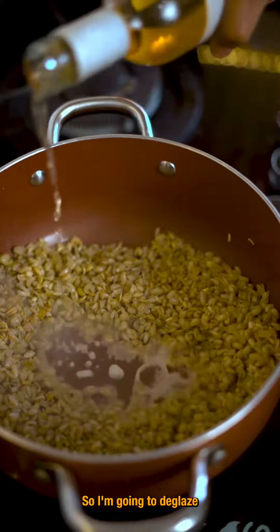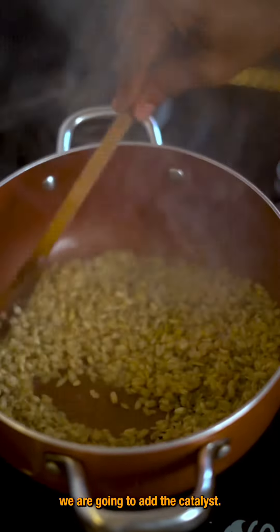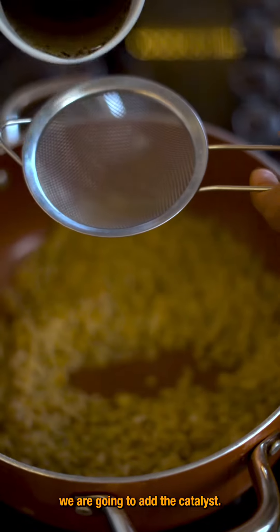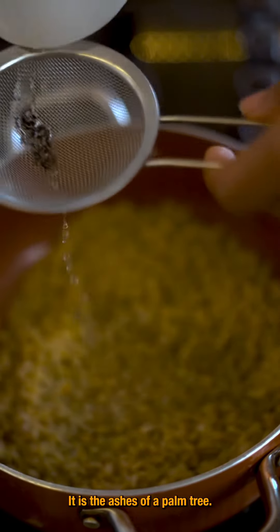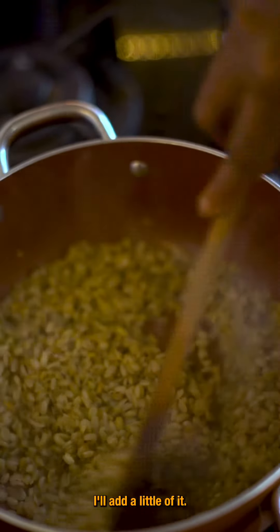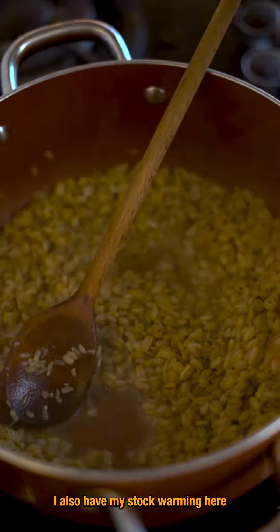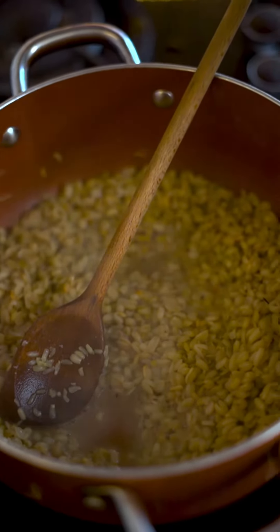I'm going to stir this for like three minutes, then deglaze with white wine. Because ukwa takes time to cook, we are going to add a catalyst — this is ungu, it is the ashes of a palm tree. I'll add a little of it and we'll keep stirring. I also have my stock warming here.